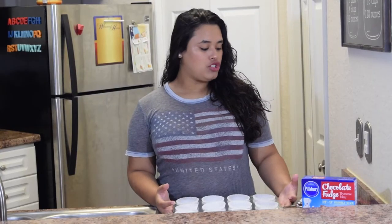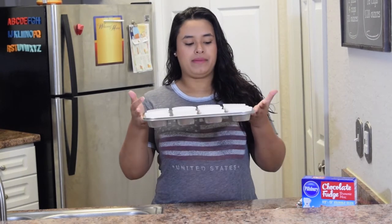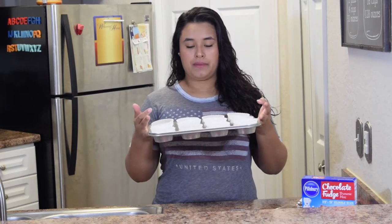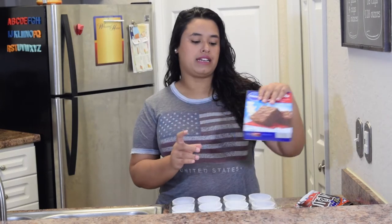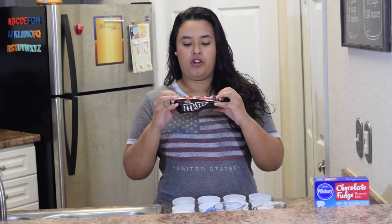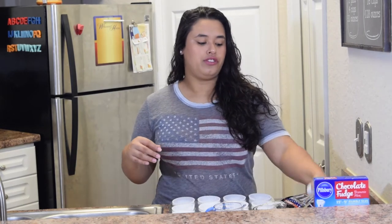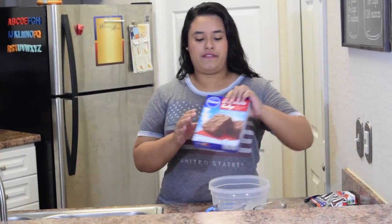For this recipe you will need: a miniature cupcake mold, a brownie mix that needs oil, water, and eggs, some red, white, and blue M&Ms, and three tubes of icing — red, white, and blue.